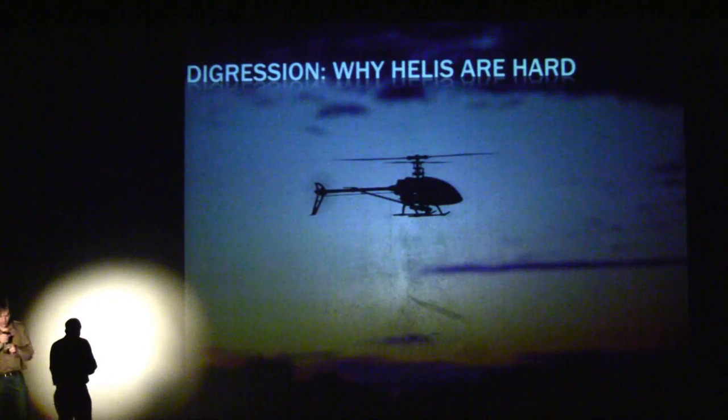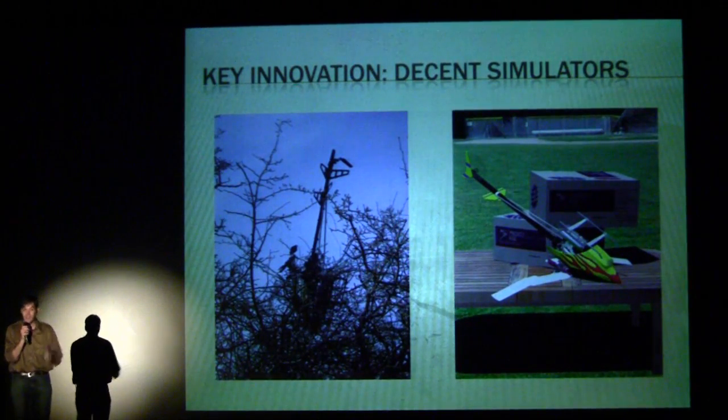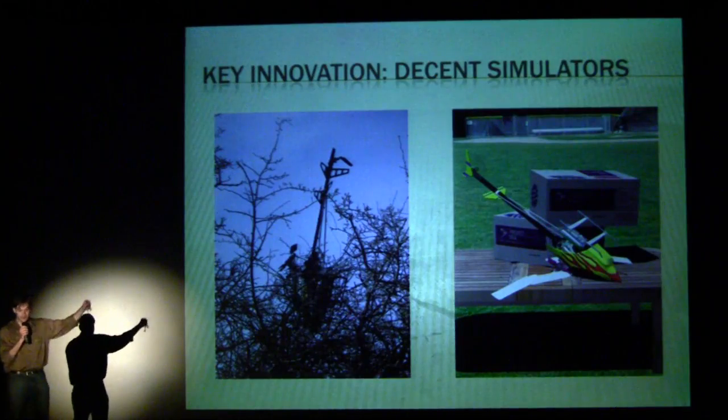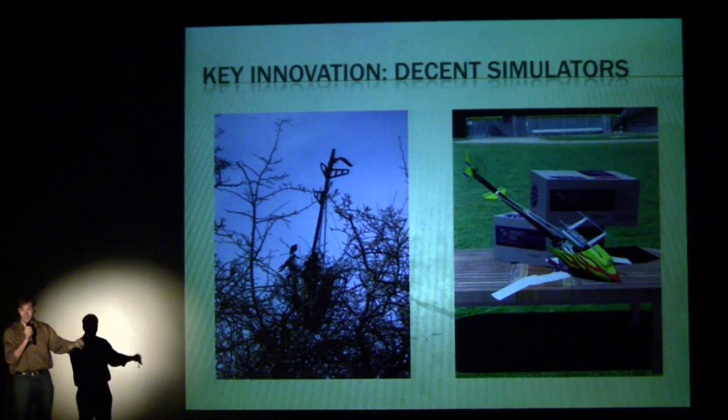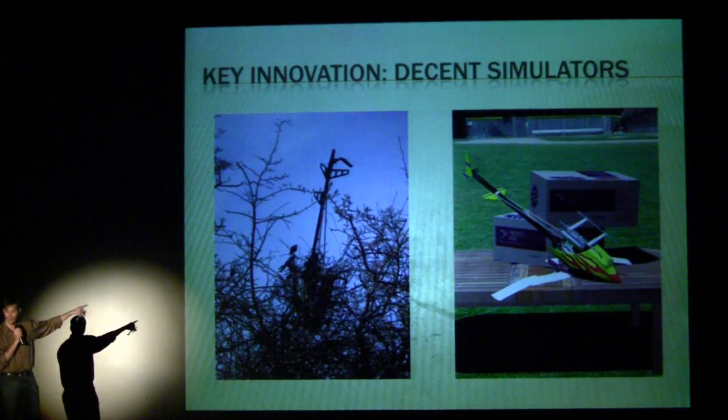Just a minute's digression on why helicopters are hard. You've got this thing spinning around — you actually have to control not just this, but also this, and control the way it goes as it's spinning around. You're waving the thing, tilting it, plus the tail rotor — six channels. It's crazy hard, which is why simulators are awesome: the thing on the right is 'hit spacebar to continue,' while the thing on the left is 'hit $1,000,' because that's a gas helicopter.